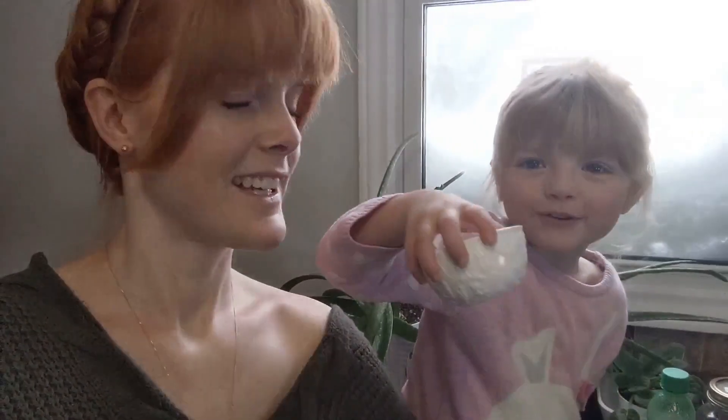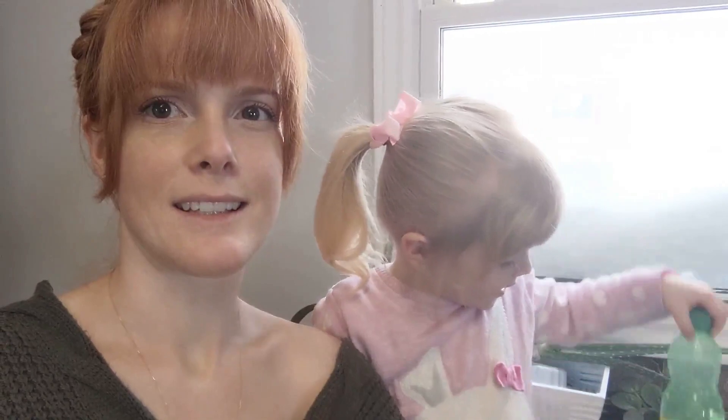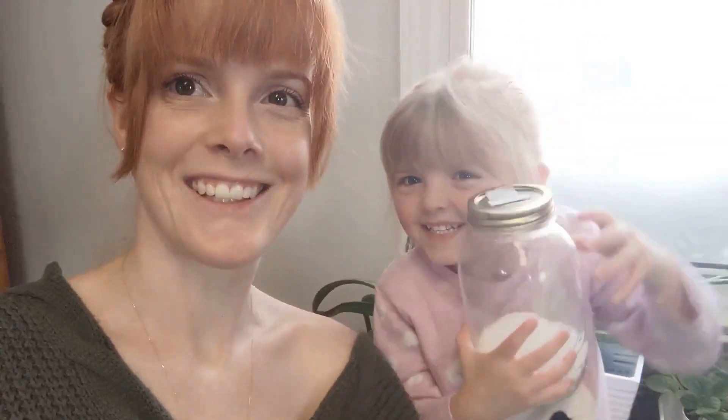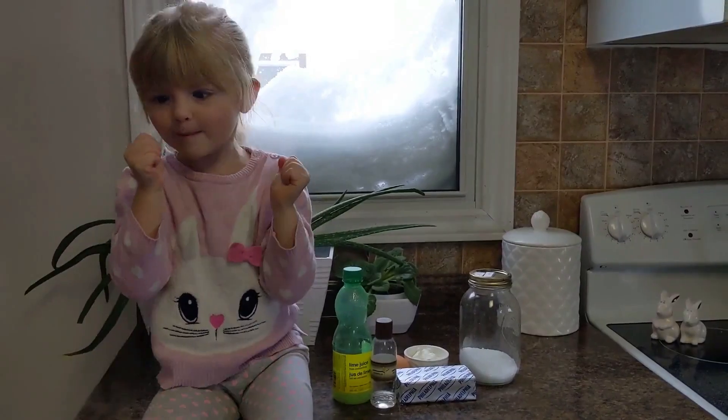We're gonna make little mini cheesecakes and they are actually sugar free — we're using a sugar alternative. We need one egg, and we need xylitol too. Let's do it!